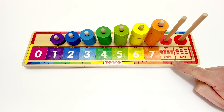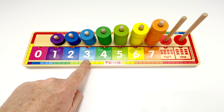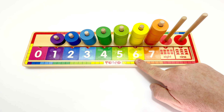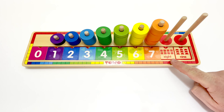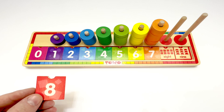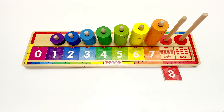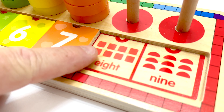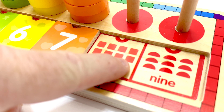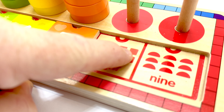What's the next number? Let's count. Zero, one, two, three, four, five, six, seven, eight. Eight's the next number. Here's the number eight. And it's on a red tile, isn't it? Put it here. And let's count the shapes in the box to make sure. One, two, three, four, five, six, seven, eight. Eight squares.